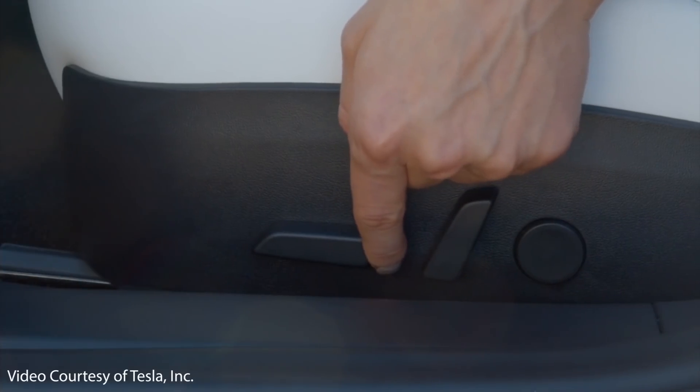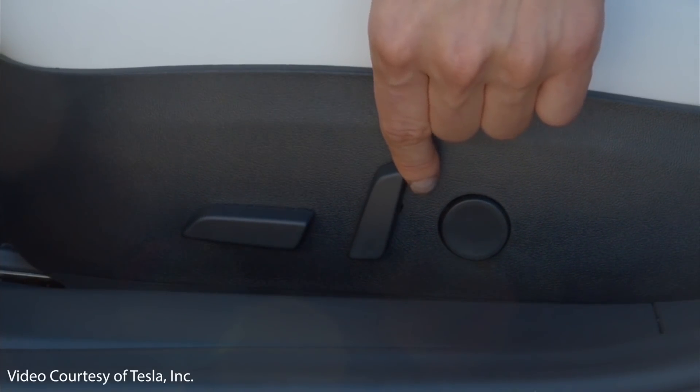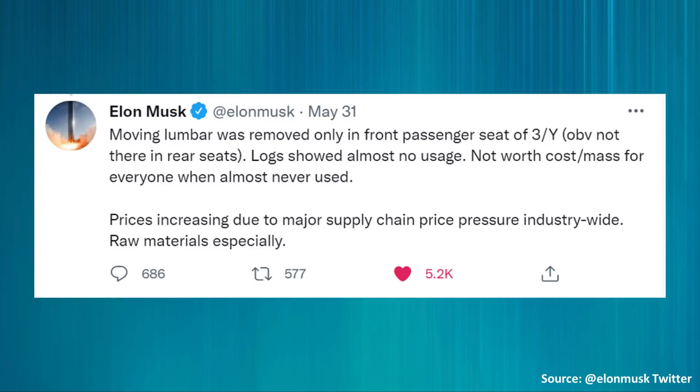The next change actually involves Tesla removing a feature instead of adding one, which doesn't happen very often. Recently, Tesla removed the adjustable lumbar support from the passenger side seats in the Model Y and Model 3. The adjustable lumbar support is still included on the driver's seat. Elon Musk explained this change in a May 31st tweet, saying: 'Moving lumbar was removed only in front passenger seat of 3Y. Logs showed almost no usage — not worth cost and mass for everyone when almost never used.'